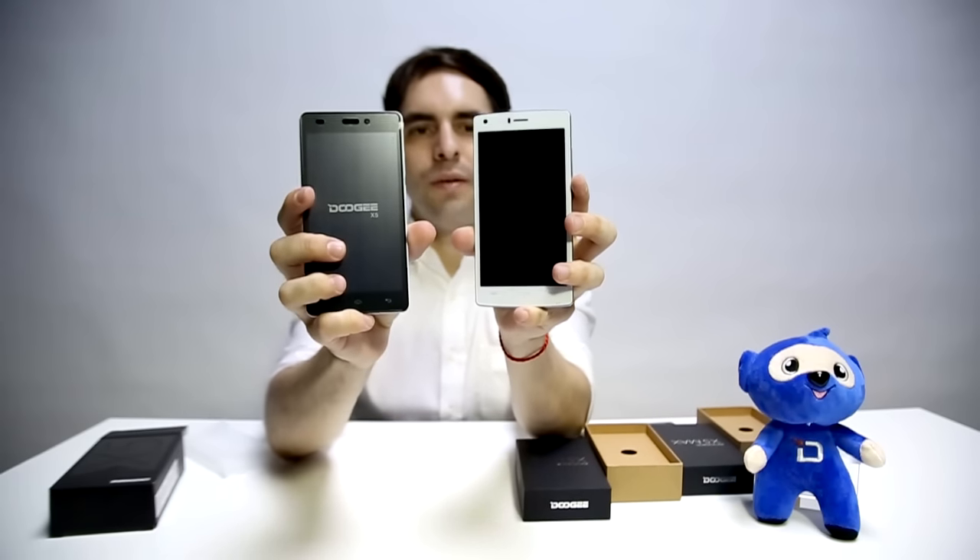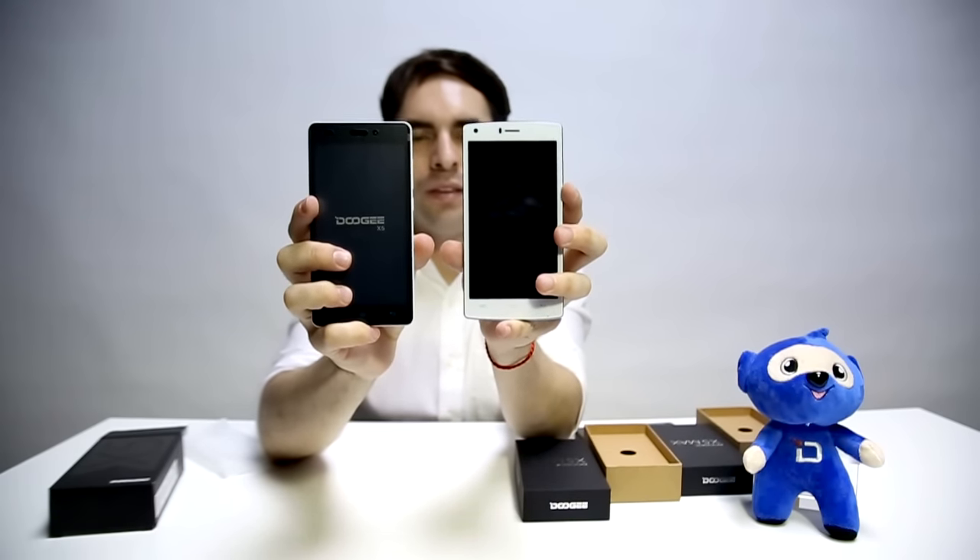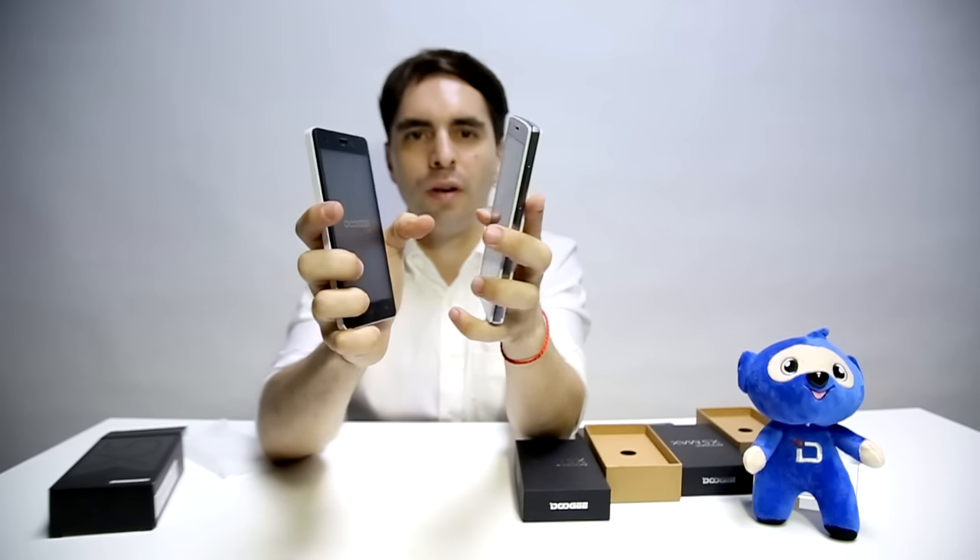This new X5 Max also has a more rounded design, more ergonomic, so you will feel it better in your hand.